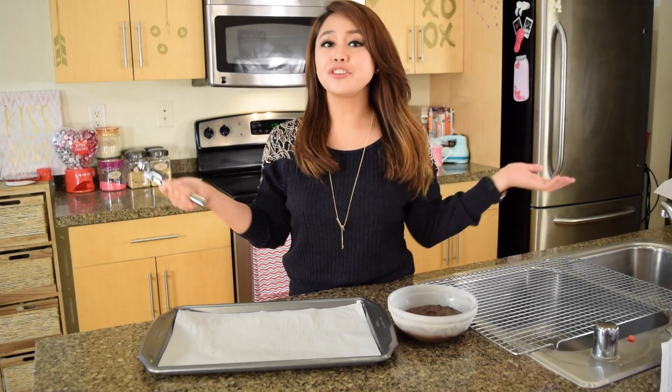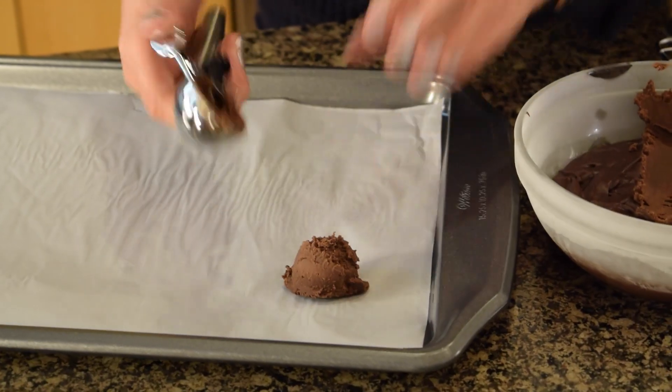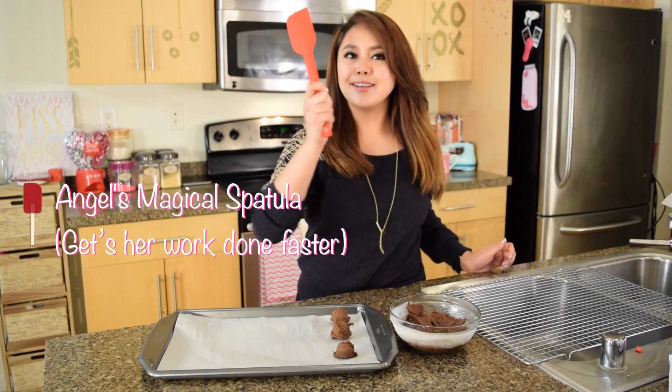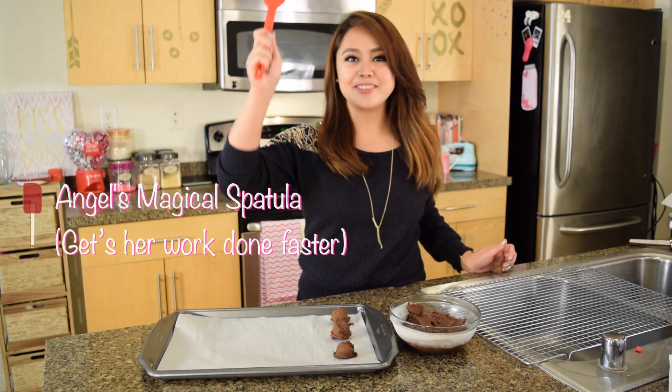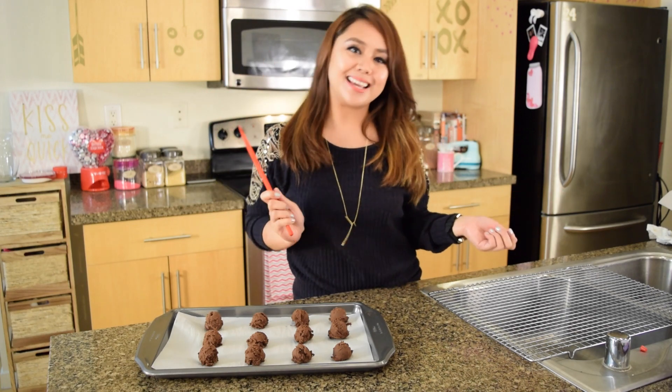Lastly, let's make some coated chocolate truffles. Remember that bowl of chocolate that you put in the freezer? Let's take that out. Now that your chocolate is set, we're going to grab a small ice cream scoop and we're going to scoop them onto a tray with parchment paper. This looks like a job for our special magic spatula. Boop! Perfect! Now let's pop it back in the freezer for about 10 minutes.